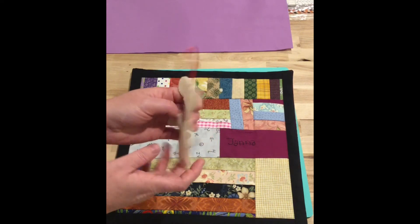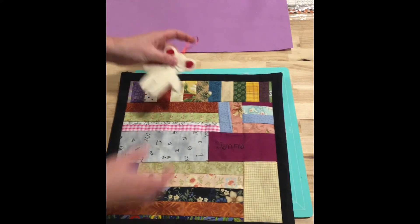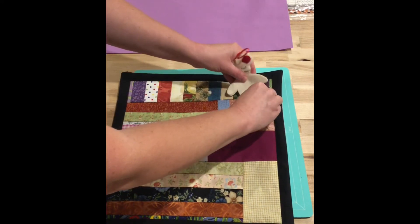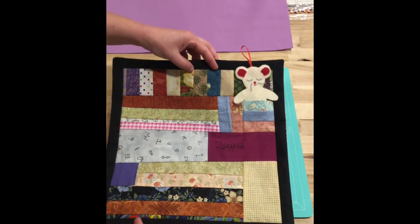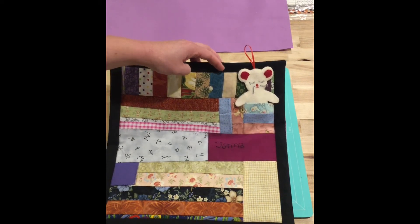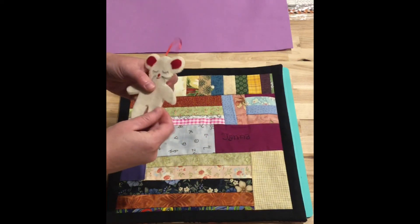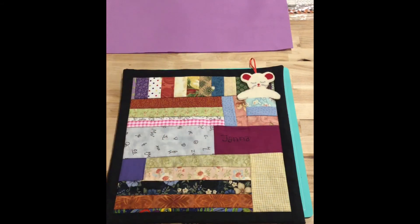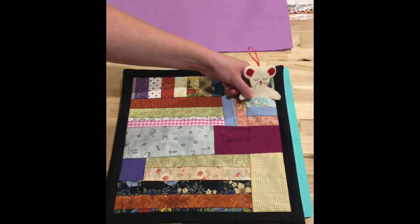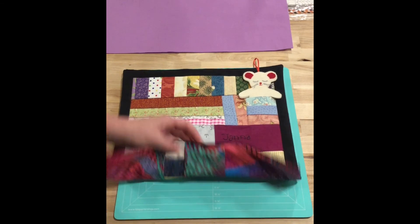It has this little tail right there. It just needs to be stuffed and finished. I thought I could take the mouse and give it to her with the mouse sitting in the pocket. What is your opinion — do you think I should do the mouse in the pocket or leave it out? Let's stick it back in. I personally thought it was kind of cute. My cousin is in her 40s but I think she would think it was cute too. Let me know your opinion in the comments.